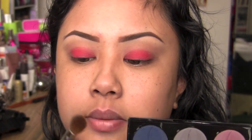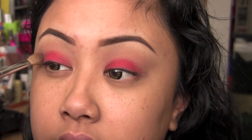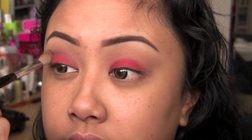I'm going to go in with a fluffy crease brush, similar to a MAC 217, but this is the Sephora Collection one, number 27. I'm going to go in with a matte burgundy color, kind of red wine-ish, and I'm going to use this as a blender color right in my crease to help blend out that red. It just creates like a nicer fade.